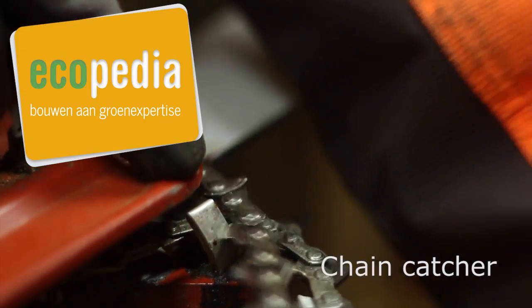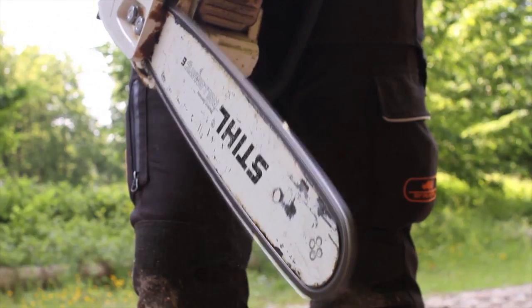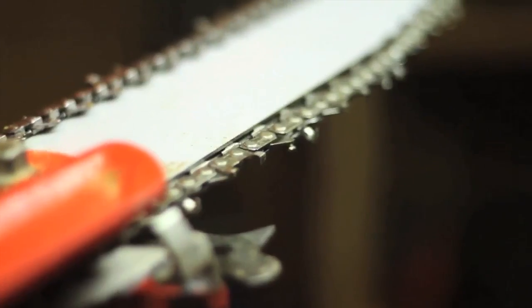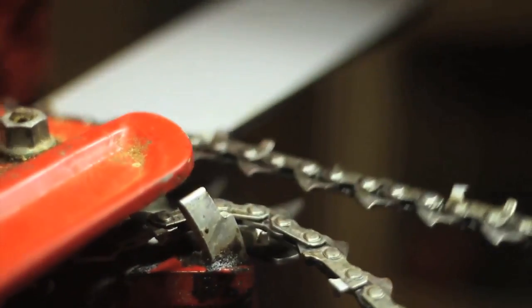The chain catcher. In the event of a chain breaking or a loose chain derailing, the chain might be thrown underneath the chainsaw. To help prevent the chain hitting the right hand, there must be a chain catcher on the machine.